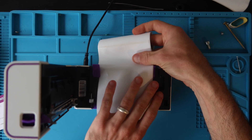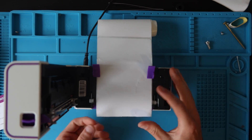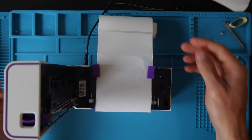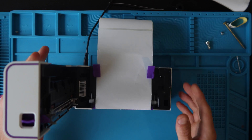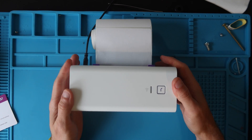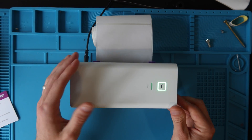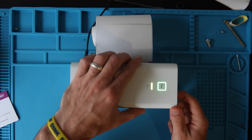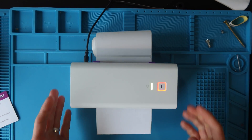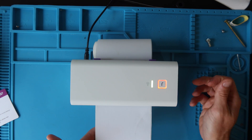If you put labels in upside down, you're not going to get any image printed. This printer does not use ink or toner — it uses heat transfer to thermal paper to create an image. Once your labels are loaded, you can close the printer. If the labels are loaded and the top is closed when you turn the printer on, you may just get a green light. To calibrate, open it up and close it — it should feed the labels, reading how long they are in order to calibrate.